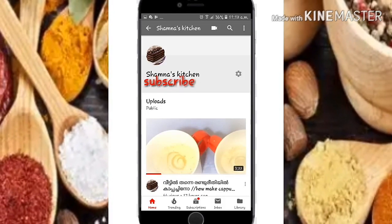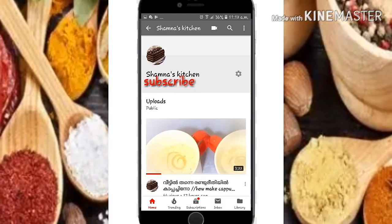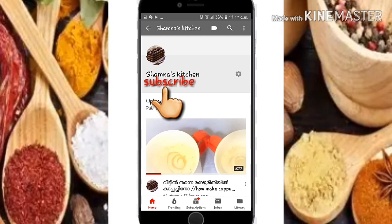Hi friends! If you subscribe to my channel, please click on the subscribe button.